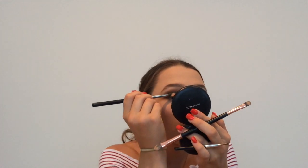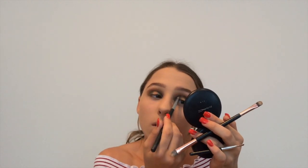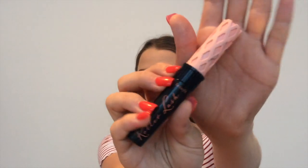I'm just blending the gold out into the green using the brush I used with the green matte shade. Now I'm taking a small angled brush to put some gold underneath my lower lash line. Then I'm putting some e.l.f. black eyeliner in my waterline, followed by the Benefit RollLash Mascara.